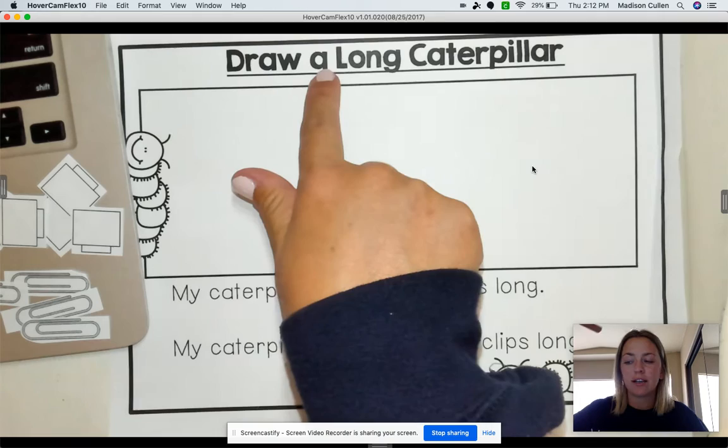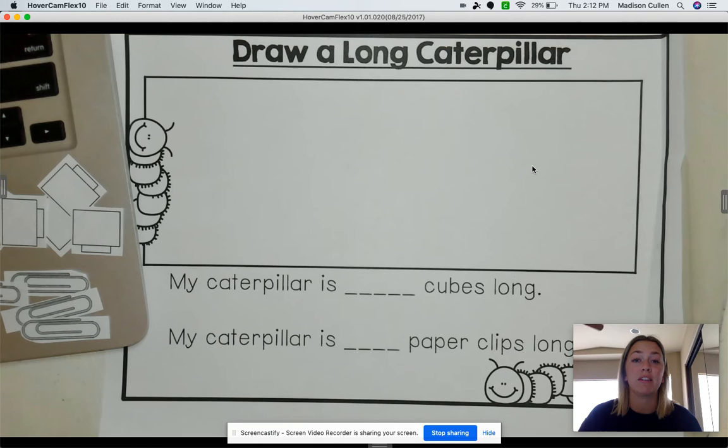So let's review the measurement words that we learned right before we went to distance learning. I want everyone to take out your hands, and I want you to show me short. Good job. Now show me long. Good job. Now show me short. Now show me big. Good job. Now show me little.